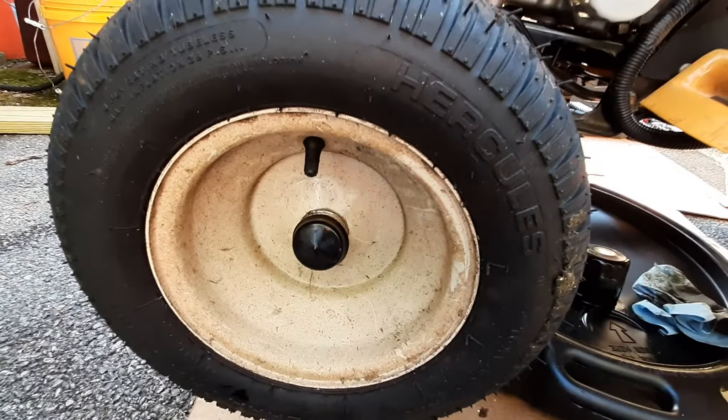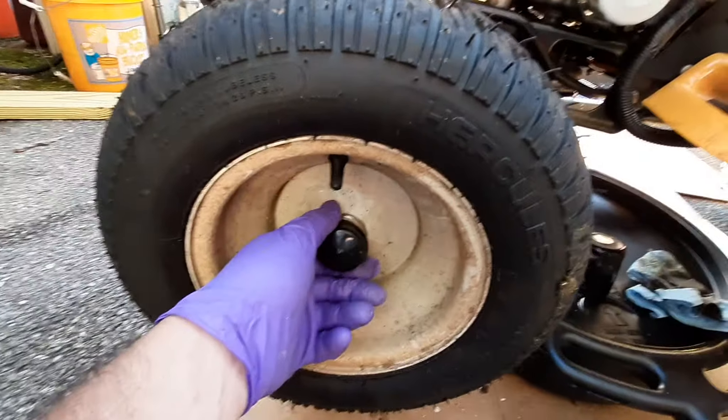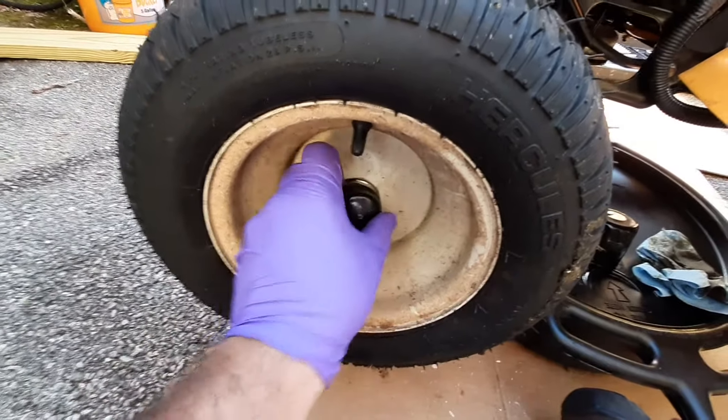Guys, front wheel removal on the Cub Cadet. Got a little dust cover and pull it off. Sometimes it can be a bit of a bear to get off, but try not to tear it up.